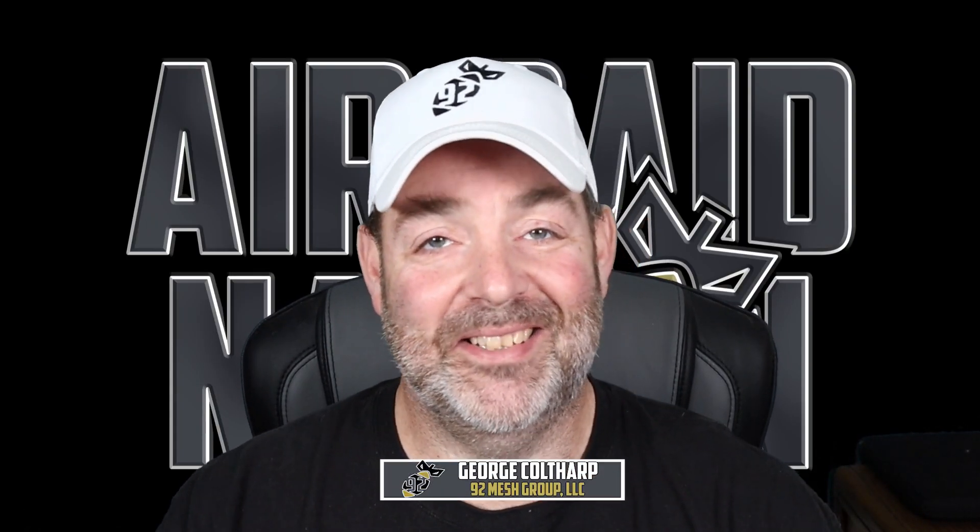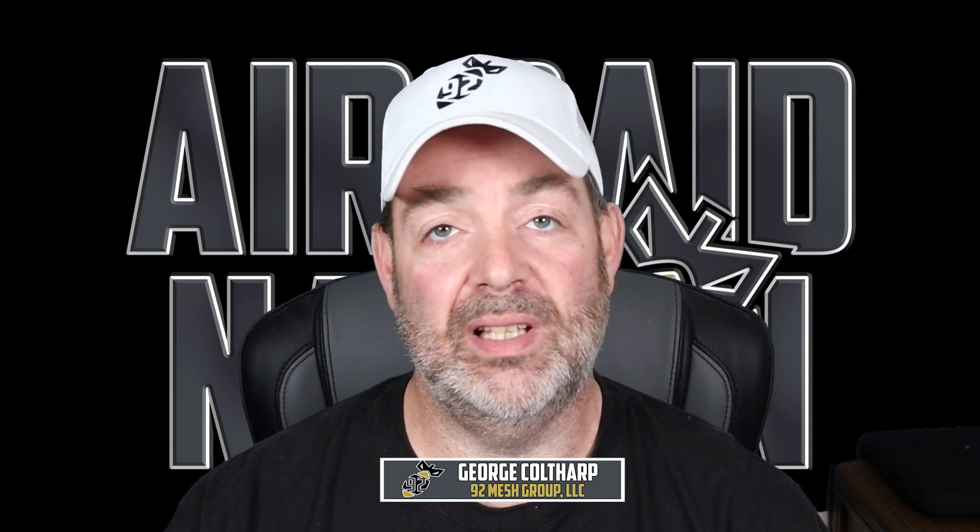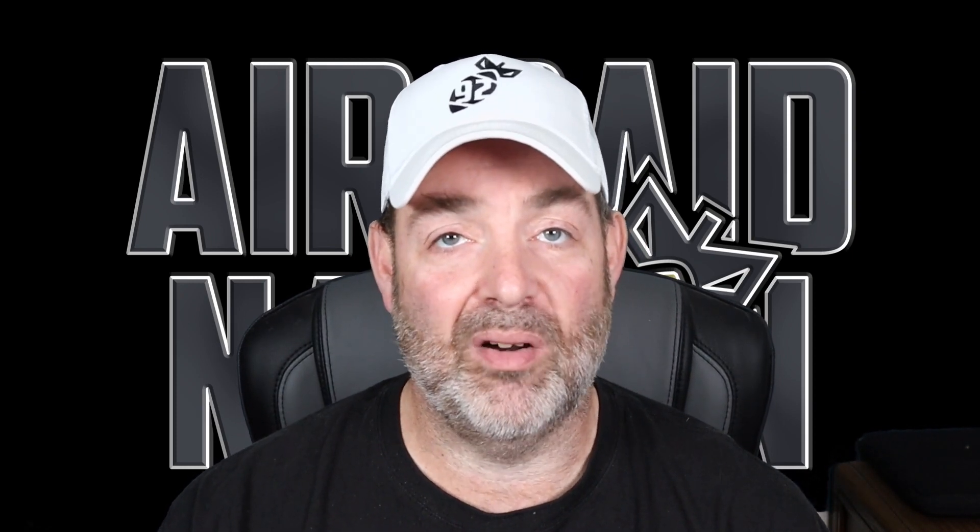Coaches, welcome back to Air Raid Nation. This is Coach Cotharp coming to you again after a brief hiatus. I wanted to take a few weeks off and just kind of spend some time with family and relax and recharge as we get ready for the summer grind, running back into our fall season.